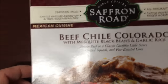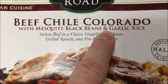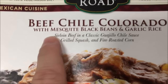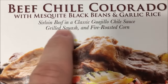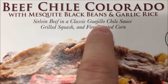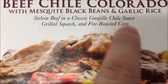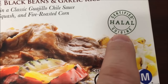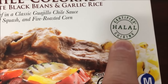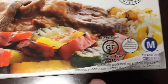Hey guys, welcome to a lunchtime review. Today I'm going to try the Saffron Road meal — this is the Beef Chili Colorado. We bought these at Lucky's for $4.99. It's with mesquite black beans and garlic rice — sirloin beef in a classic guajillo chili sauce, grilled squash, and fire roasted corn. It is certified — I don't know — gluten-free.